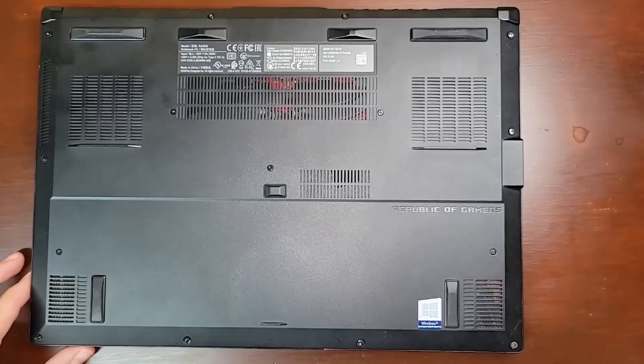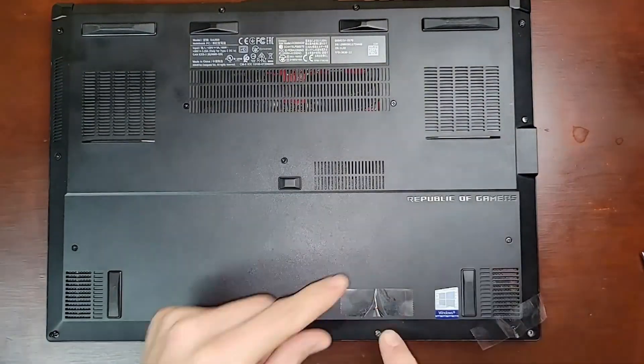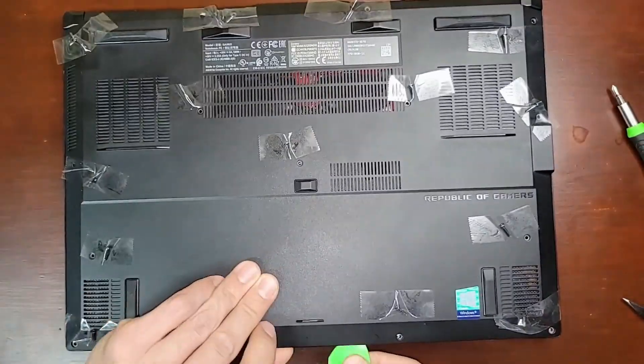I like to tape the screws next to their locations so I don't lose track of them. And now we can just pop the bottom cover off using a pick.